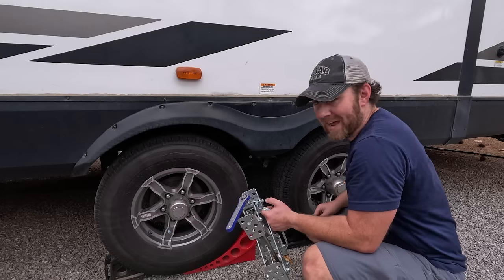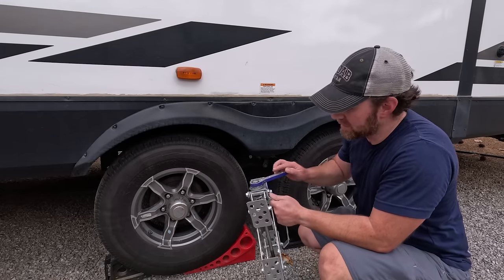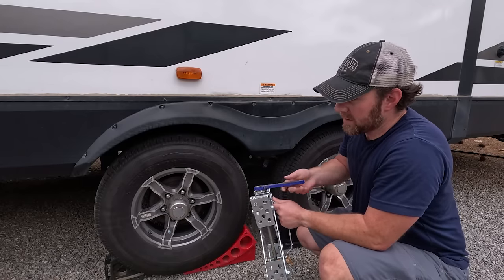I'll show you the stabilizer jacks in a little bit — they're the last thing we do. It's probably the last thing we do, but those stabilizer jacks are not meant for leveling.